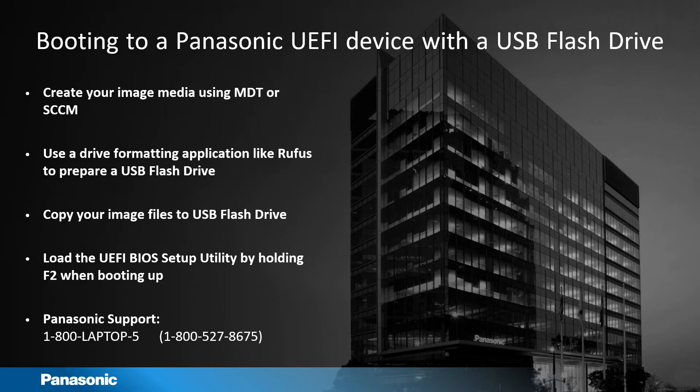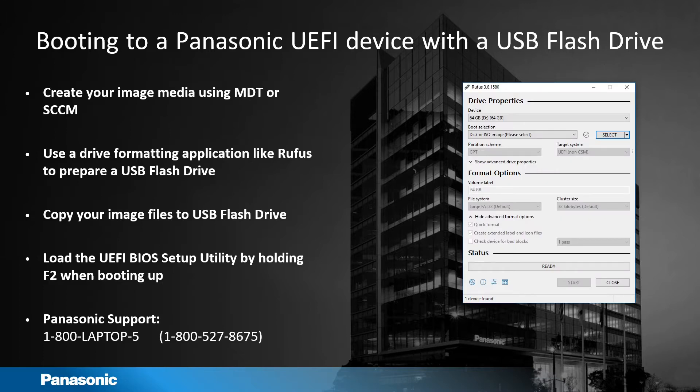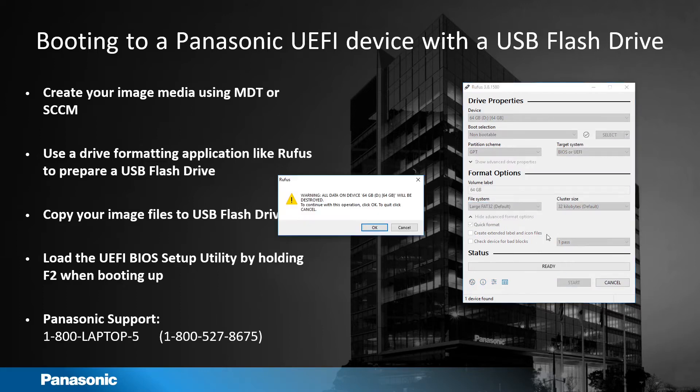Next, use a drive formatting application like Rufus. If you have an ISO you can select it here, otherwise choose non-bootable, GPT, make sure your file system is FAT32, and uncheck 'create extended label'. Once you hit Start, it's going to ask if you're sure you want to format your drive — choose OK.